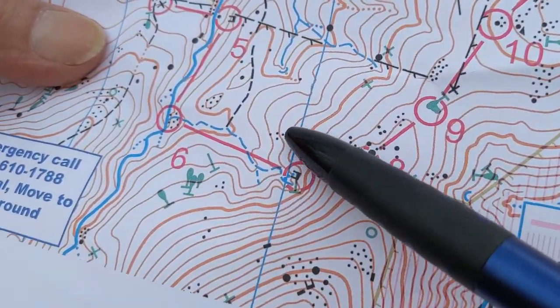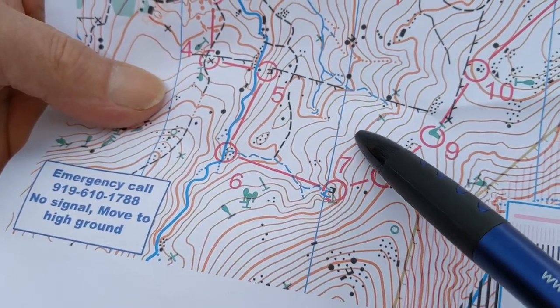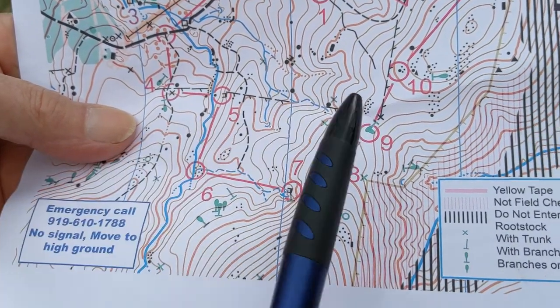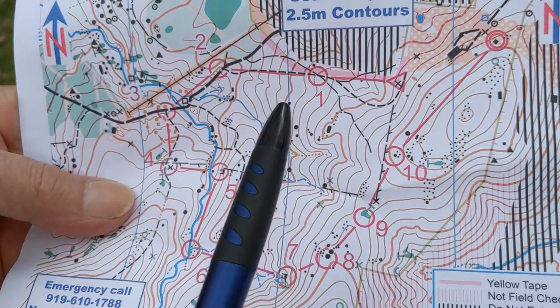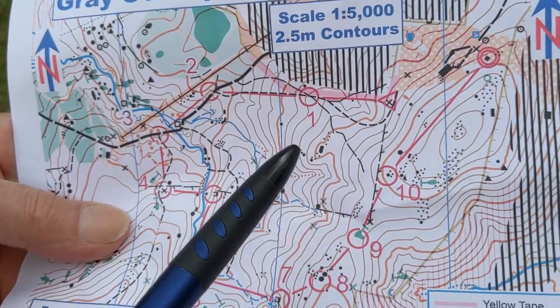Here we have a spur, and we can go down this spur. Next to it we have a reentrant, and the points point up on the reentrant. Down on the spur, up on the reentrant, down on the spur, up on this reentrant — which then splits into two reentrants coming up.